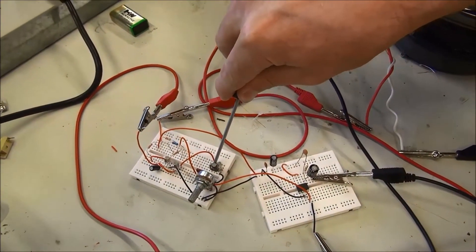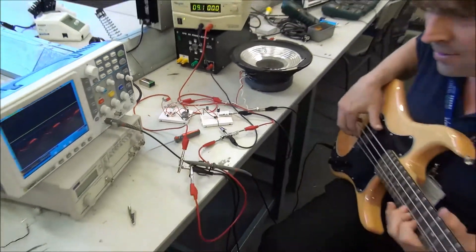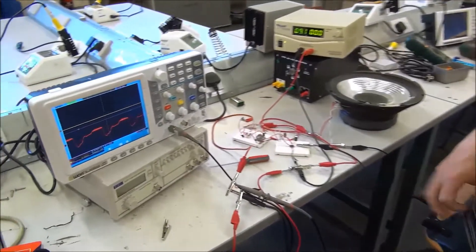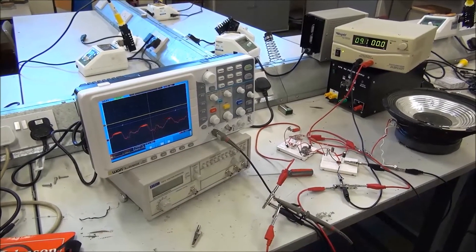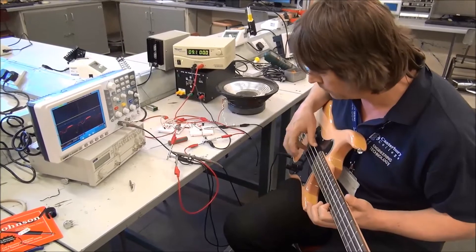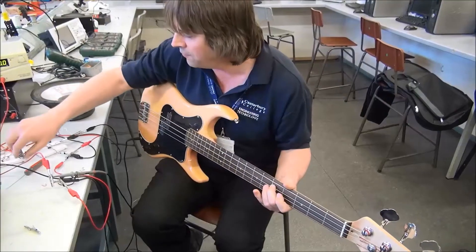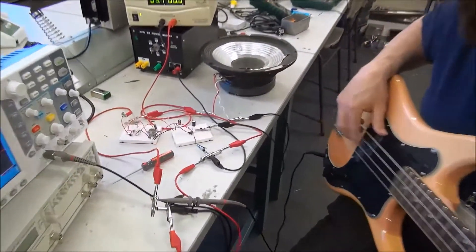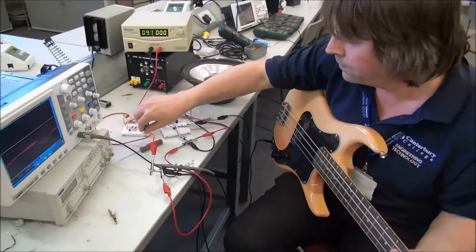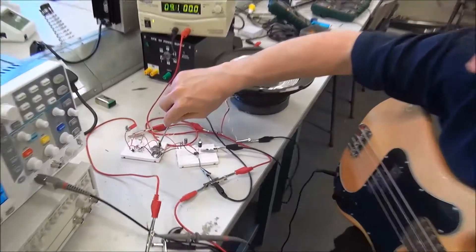So if we just set it down, we lose some of the crackle and it gets a bit cleaner. And we've got one in here as well. Take it right down if we want and increase the fuzz — you get low volume, high gain.